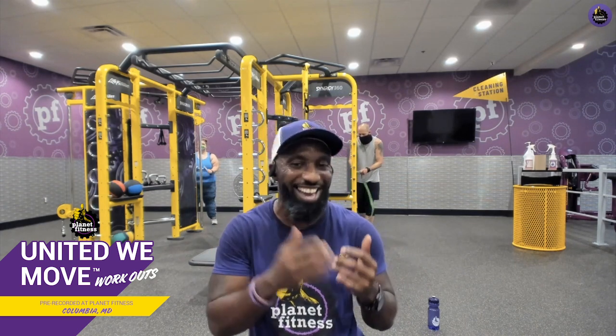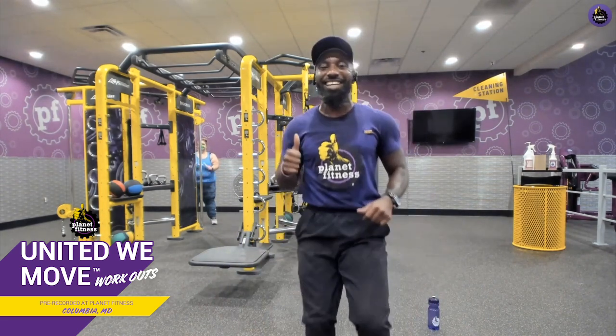Outstanding job, guys — that was great. When we do anything together, it's that much sweeter. Before we go into our cool-down stretch, remember to be clean-siderate: wipe down anything you use before and after. We're still available Monday through Friday at 7 p.m. Eastern Standard Time on Facebook or YouTube. And if you want more workouts on Saturday, Sunday, or anytime, just download the free Planet Fitness app — it has tons of workouts.